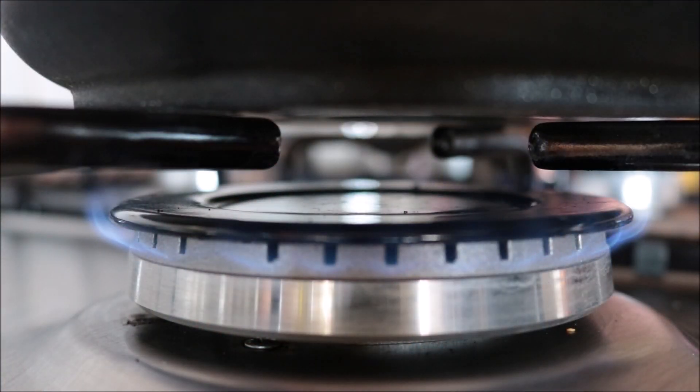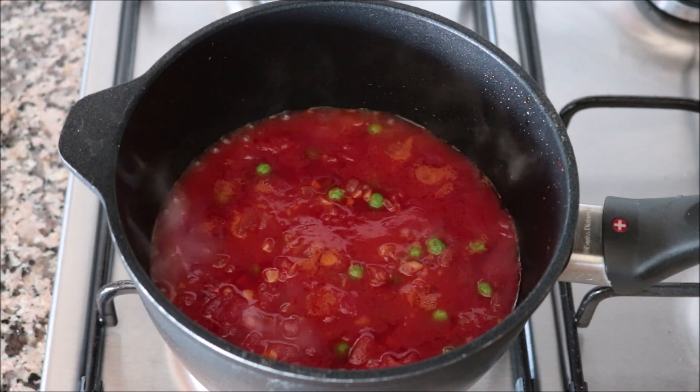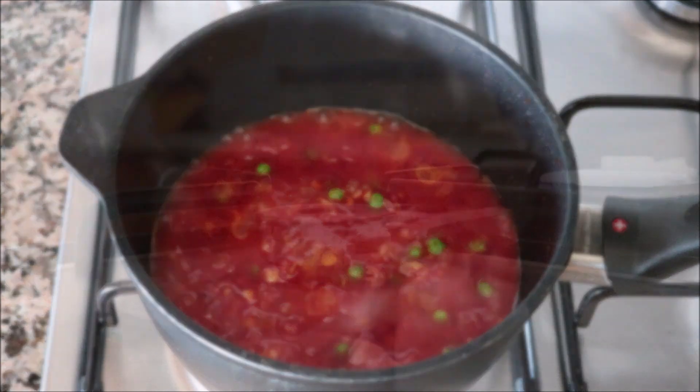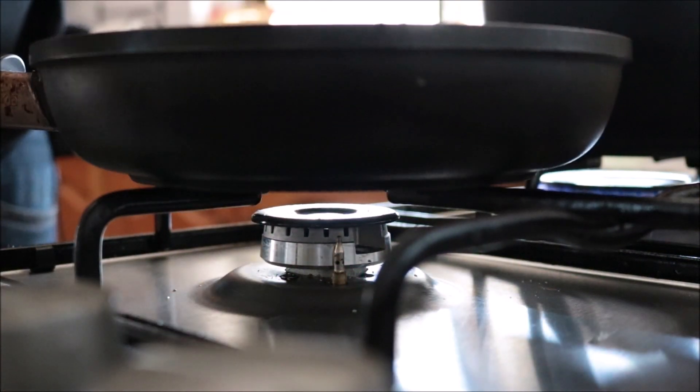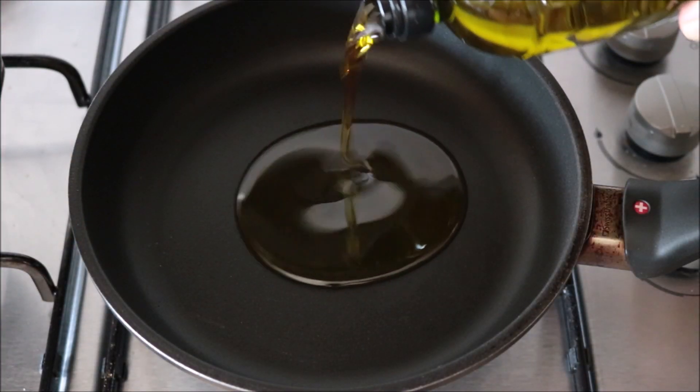Once everything's well mixed, I'm going to lower the fire to a low-medium heat and let this simmer while we move on to the next step. We have our potatoes roasting in the oven and our tomato sauce simmering. For the last step, I'm going to grab a small fry pan, heat it with a medium-high heat, and add in a generous two tablespoons of extra virgin olive oil.